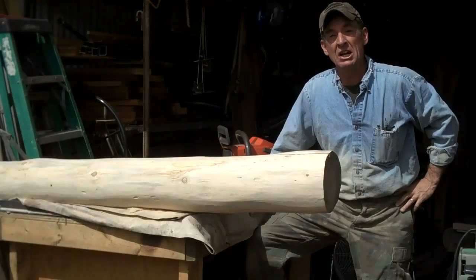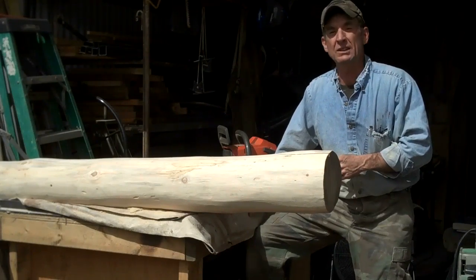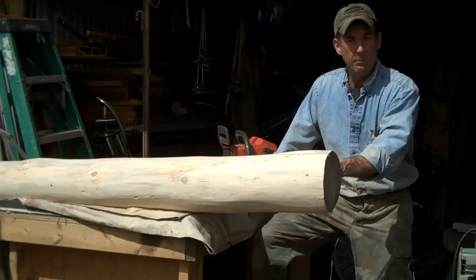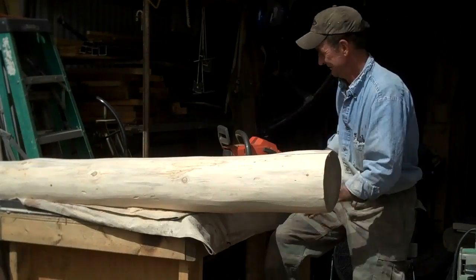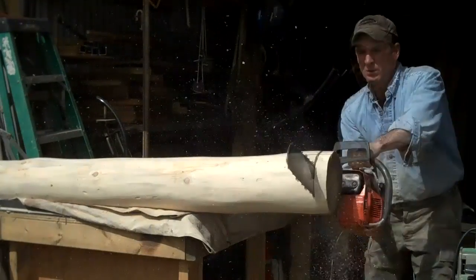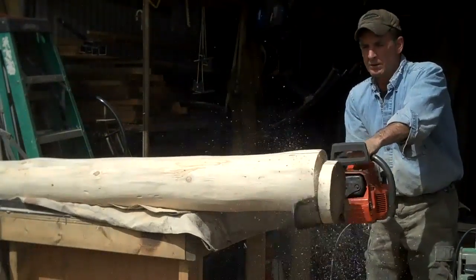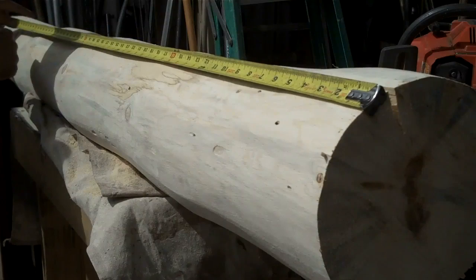So the next step is to cut it down to length. I've got my two measurements that we got last week when we were up there. We're going to go ahead and just square up this one end and pull our dimensions from there. So the first one is 42 and a half and the other one is 46.